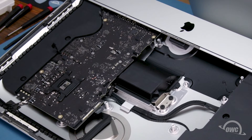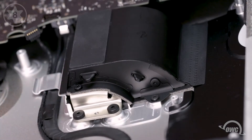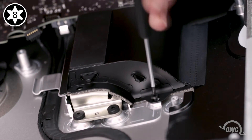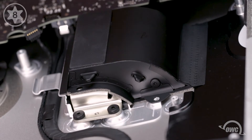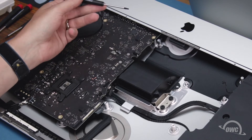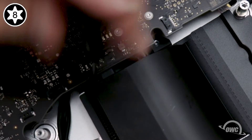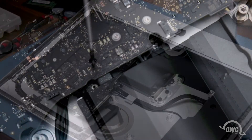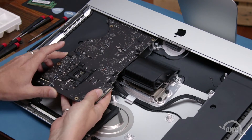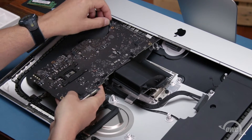Next, we need to remove the Torx T8 screws attaching the heatsink to the fan grate. Start with these two along the outside. The other two are accessible through these notches along the edge of the logic board. Now that all the screws have been removed, you should be able to lift the logic board up and move it forward out of the iMac slightly. This may take a bit of maneuvering, but it will eventually come out.